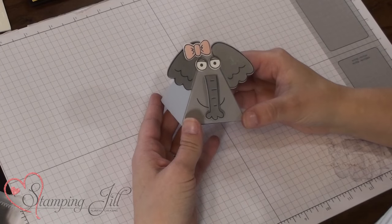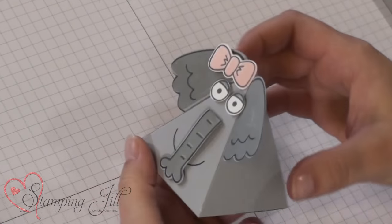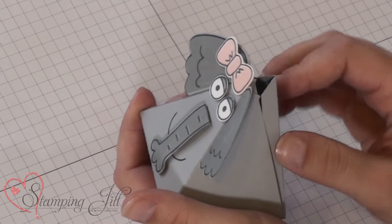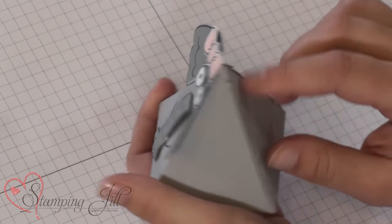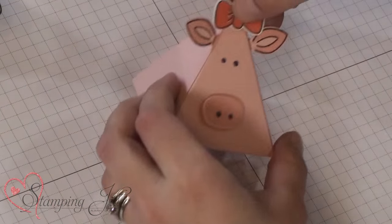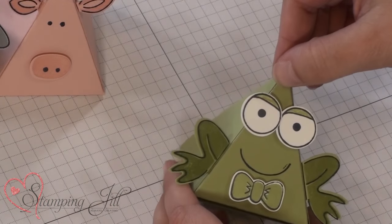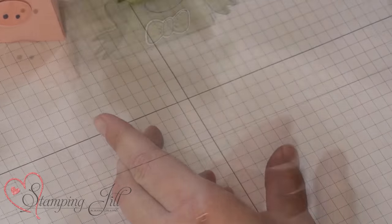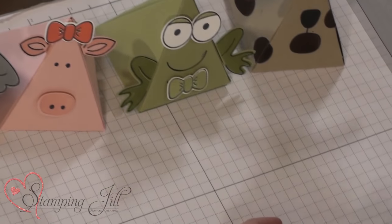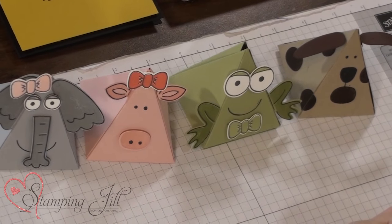So I made some cute animals with that. We have our elephant, and I just left the back open so that you can just quickly put something in it and then maybe glue-dot it shut. Did a pig, did a frog, a cute little puppy dog. So you can kind of see the many different things that you can do using this stamp set and Thinlit die.